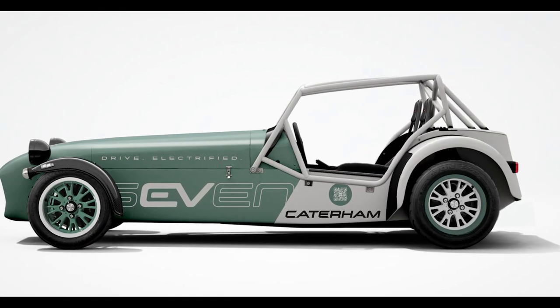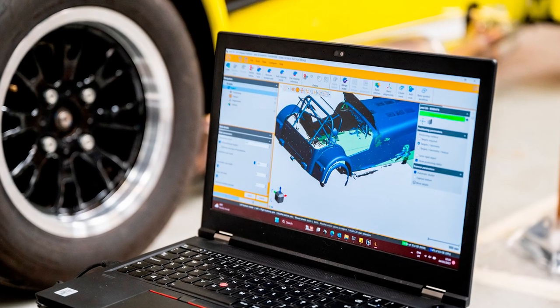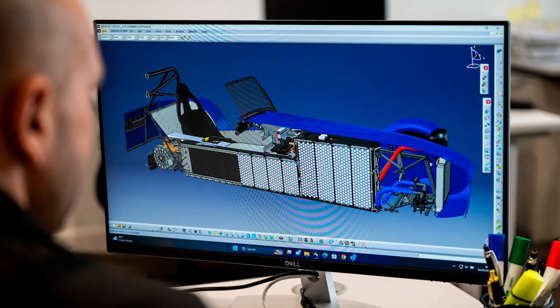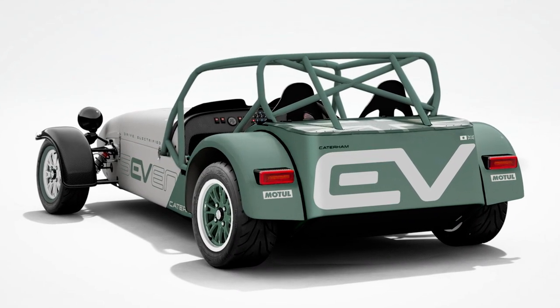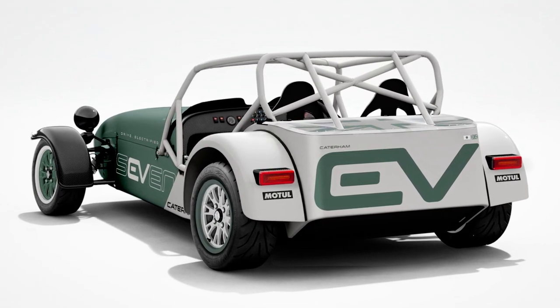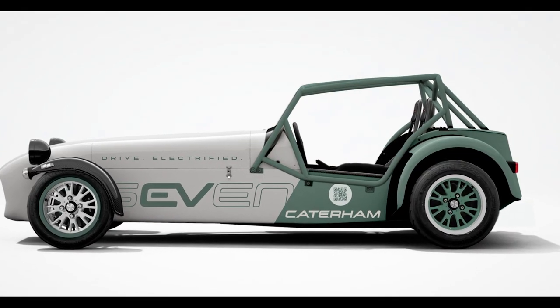Now, I don't know about you, but when I think of British cars, I imagine a classy, vintage ride with a cup of tea in a cup holder. But hold on to your fascinators, folks, because Caterham just took a lightning bolt and injected it into their iconic 7 model. That's right — they've come up with an electric version, the Caterham EV7. This bad boy is designed for racing on the track, and let me tell you, it's got some serious zip.